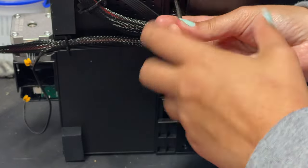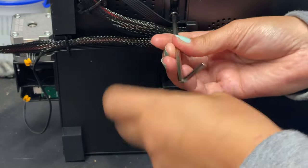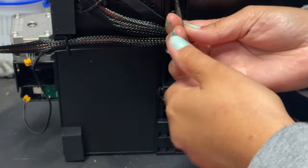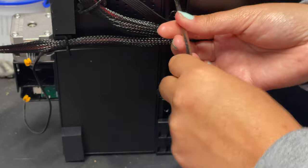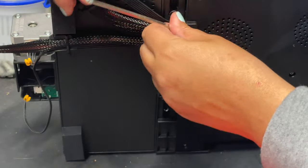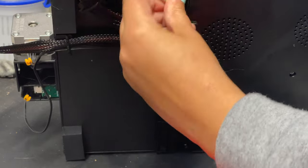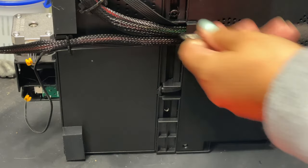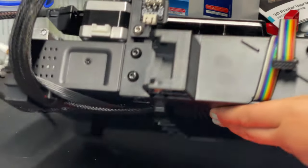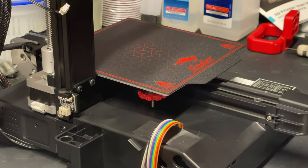A lot of the issues people tend to have with printers early on is that they were assembled incorrectly, which is why I stress reading the manual properly and doing everything you can to make sure things are going on straight and square. Now we can do our final quarter turns — looking good — and now we can turn the machine back upright. We're almost done assembling this; I love this printer because it takes less than 30 minutes to put together.